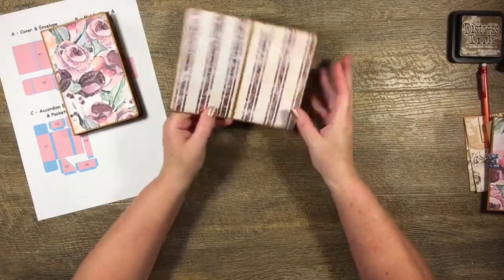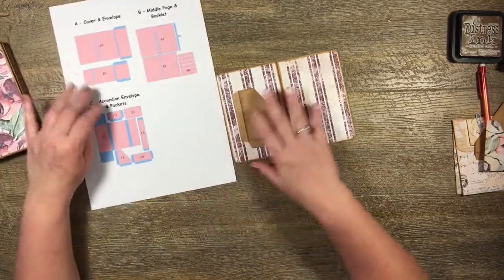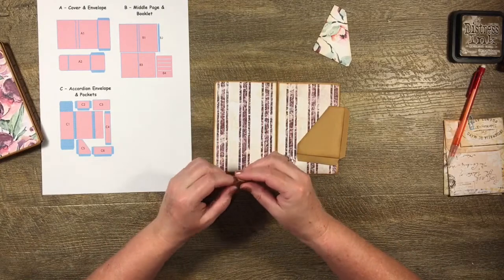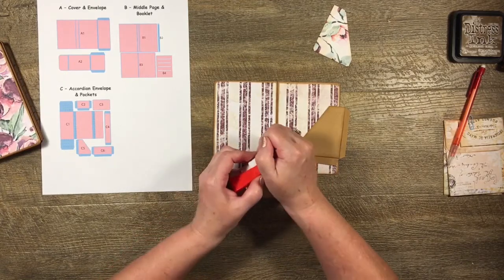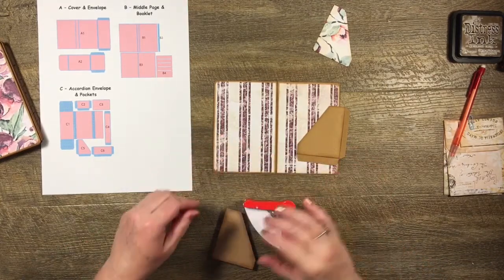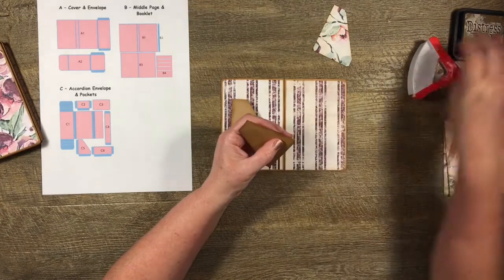Now I just need to add pockets to this little folder insert. I've cut two C5 corner pockets — one going each way — and I'll pop them down at the bottom of the folder so the insert has little pockets. I'm rounding the corners before placing them, taking care as I've just put some hand cream on so things are a bit slippery.